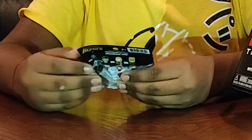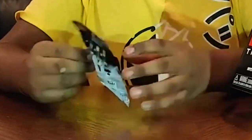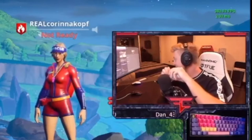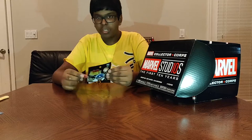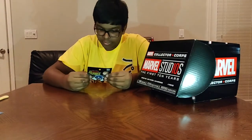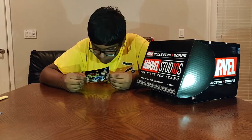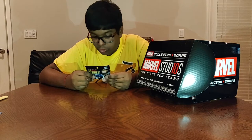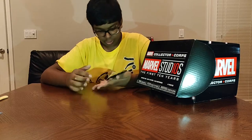First thing we have here is some pint-sized heroes. There are 12 different ones you can get. There is Captain America, the Hulk, Thor, Loki, Iron Man or an Iron Man sentry, Black Widow, Doctor Strange, Thanos, Shuri, Tony Stark, Red Skull, and Hela.